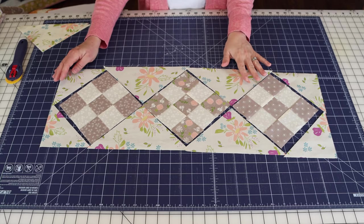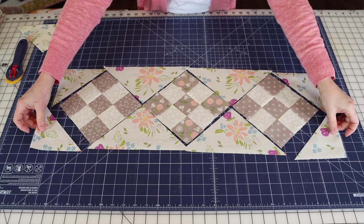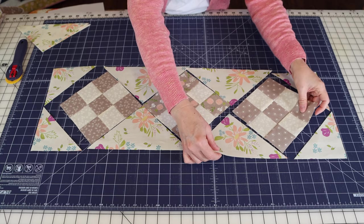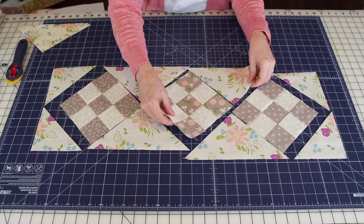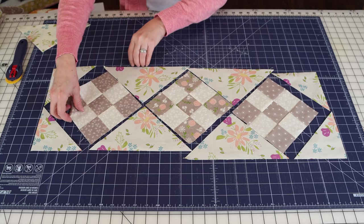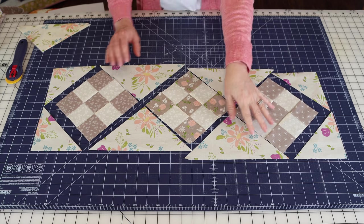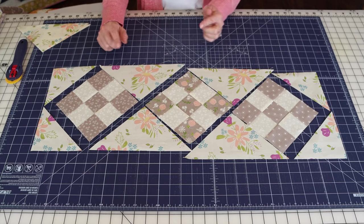Remember: we're going to sew the four corner triangles on at the very end. The first thing we're going to sew together is what I call our rows. Row one will be the first nine patch and its side triangle. Row two will be the center nine patch with two side triangles. Row three will be the final nine patch with a side triangle. I'm going to go sew rows one, two, and three together and then come back.